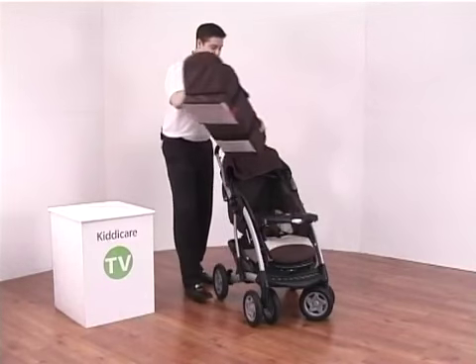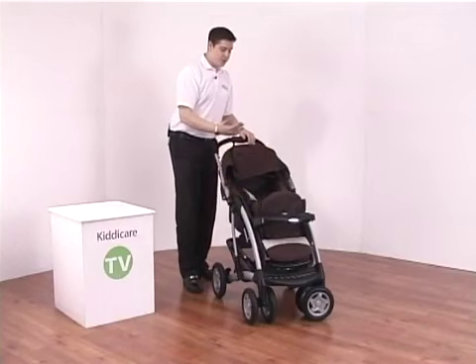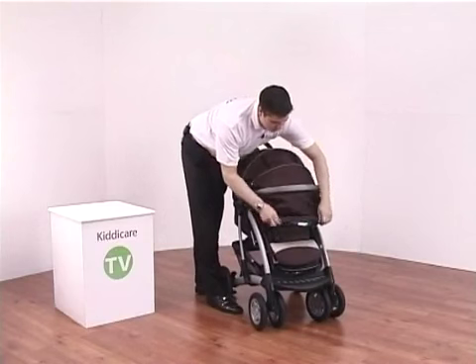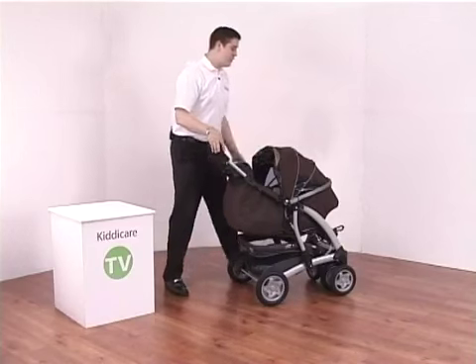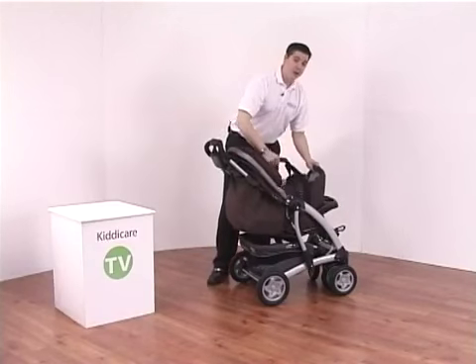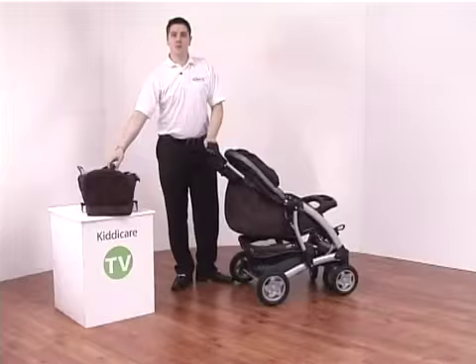You insert the soft carry cot into the pushchair like so, with the baby facing towards you, and then you can fully enclose all the way over and have your baby facing towards you all day long. When you reach a destination you can then very simply remove the soft carry cot, go indoors, and your baby can be laying flat all day long with no problems.